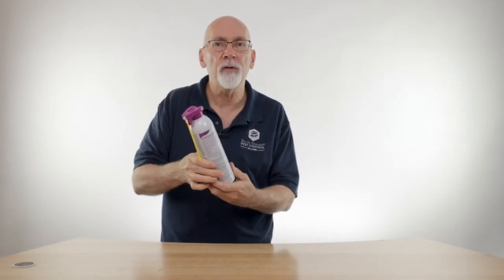If you have any questions about Stryker 54 or how to use it, feel free to give us a call. We'll be glad to help you.